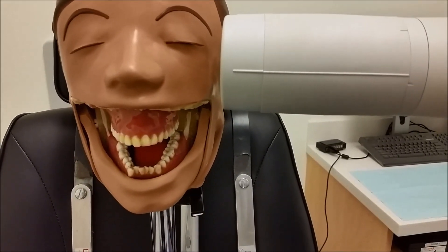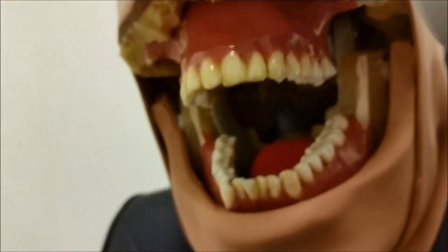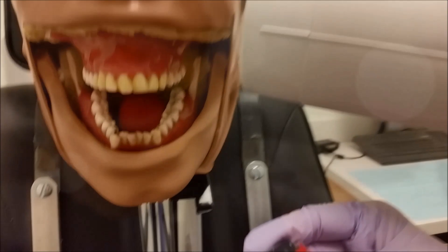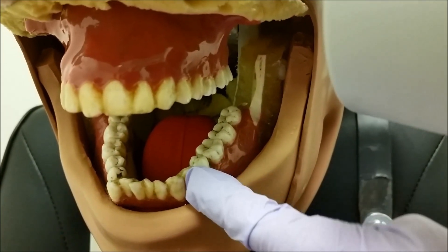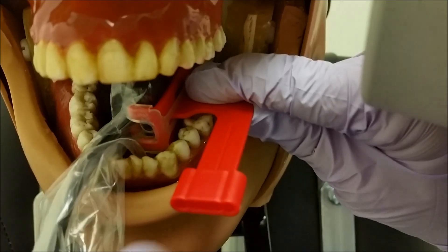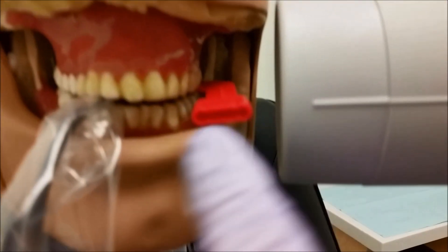For the molar bitewing, we're going to line up our contact with our tube head and our maxillary teeth. Coming at a little bit of a negative angle can help with your cone. Lining up in between, opening up the contact between the molar teeth. Place our sensor with our bite block in the patient's mouth, putting the mesial edge of the bite block right in line with the mesial edge of the second premolar. You can move the tongue if you need to. Bite down. Bring the tip of the cone down so that your line is right in line with your bite tab.